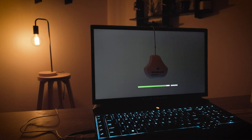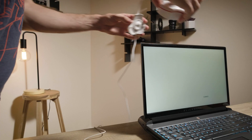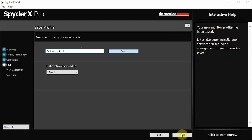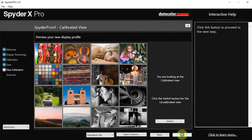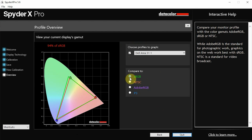You'll see the monitor change color multiple times as it goes through the calibration. Then you remove the spider from your monitor display and click the finish button. Once it's completed, you enter a name for your calibration and it'll give you some previews of your display so you can see how the color looks. You can also switch between your uncalibrated display and your calibrated display, and compare it with different options such as sRGB, NTSC, and wRGB.